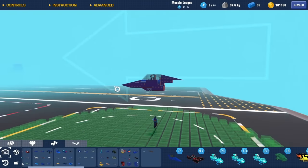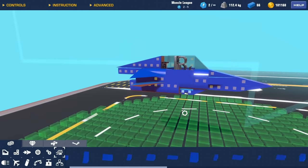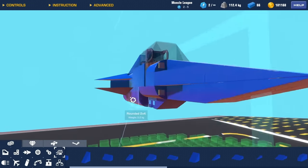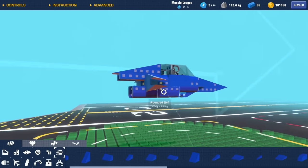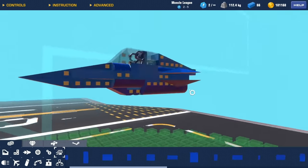This aircraft, guys, is completely from my own imagination — it's not actually based on anything. So if it ends up looking a bit goofy, that's why. I usually do better when I replicate a build, you know.